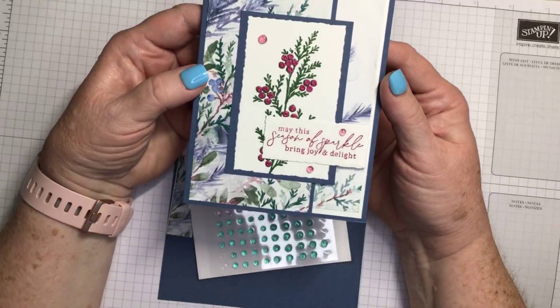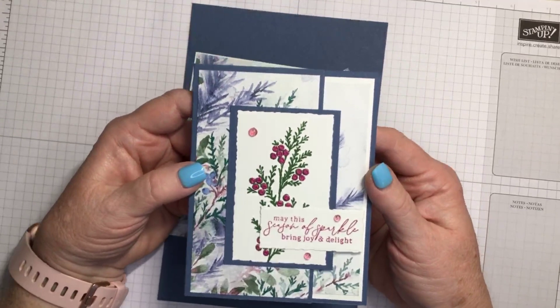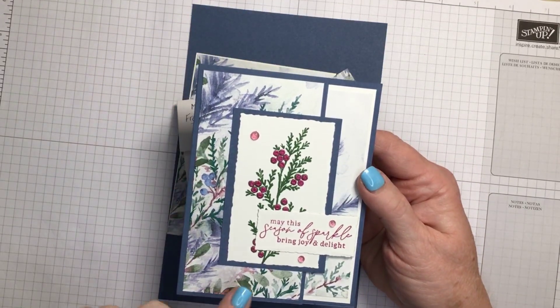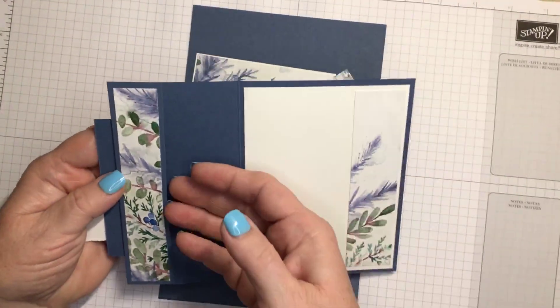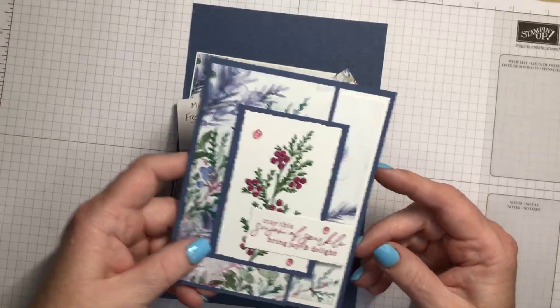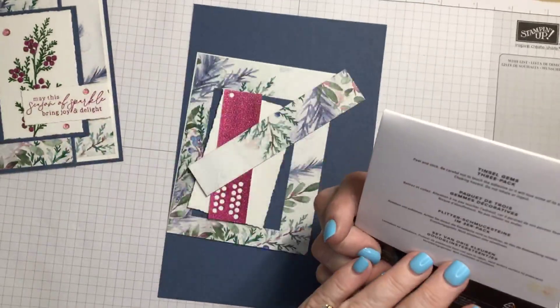The card we're going to be making looks like this. It's using the beautiful new Winter Meadow designer series paper - it's so beautiful. Inside here is where the gift card would go, and this is what the card will look like. I am also using the tinsel gems.